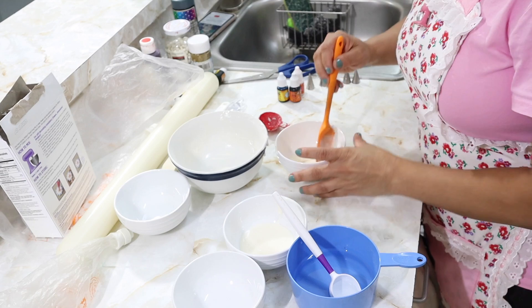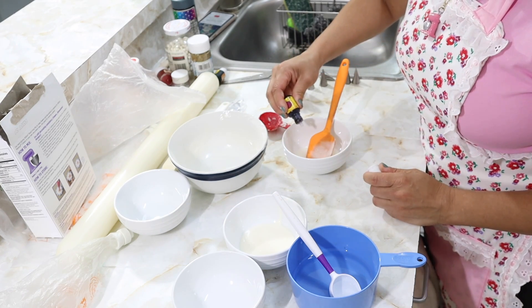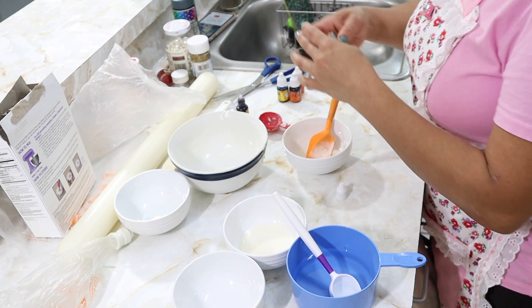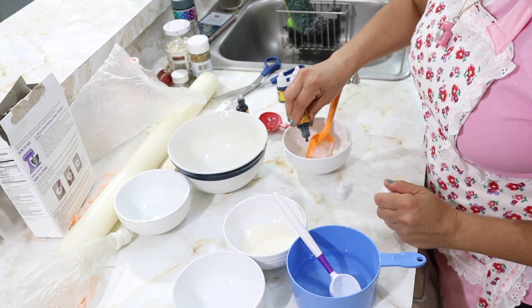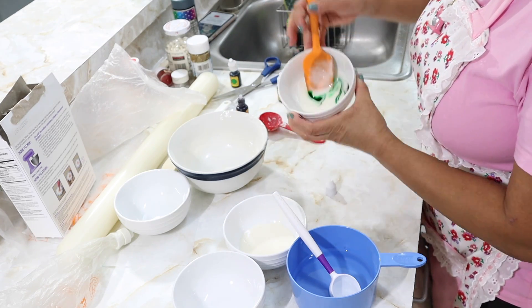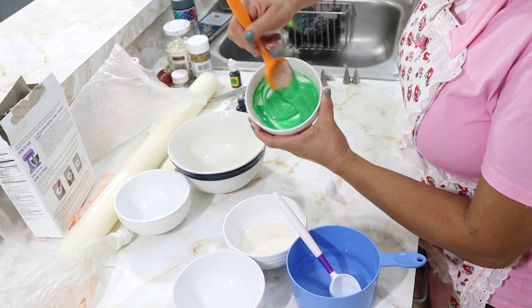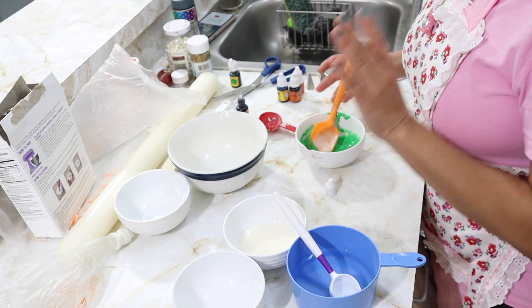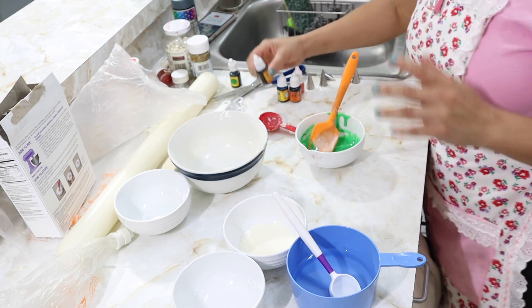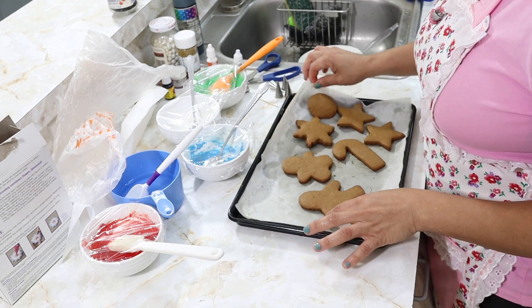Now I'm preparing the colors. I'll prepare the green — just one drop. This color is very intense; look how it colored the icing immediately with just one drop. I'm also going to use red, white, and blue turquoise. The same process for each color. Now I'm going to begin decorating the gingerbread cookies.